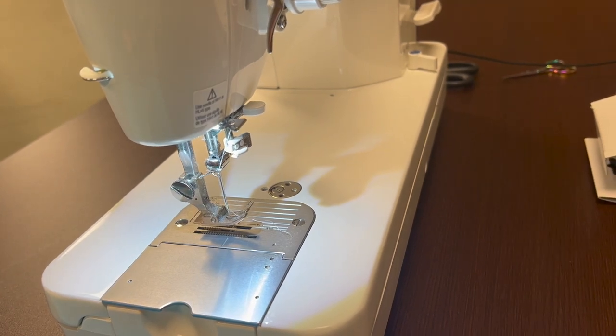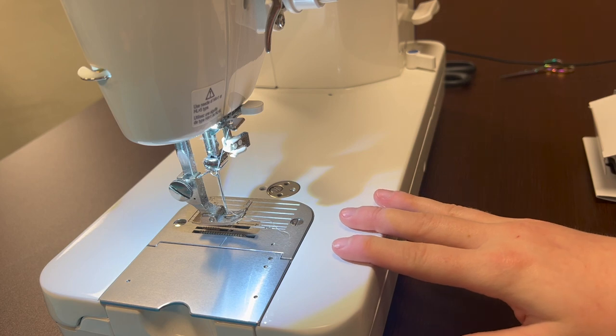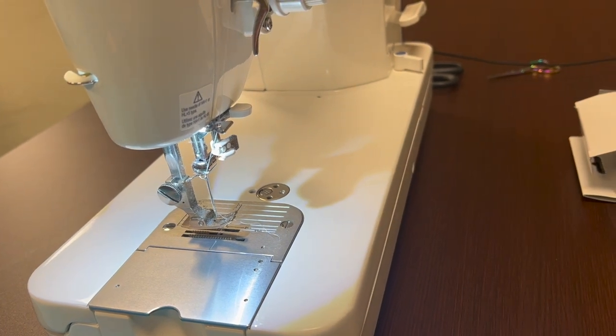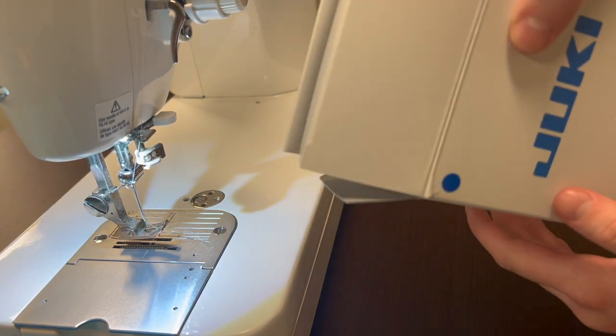I'm at my Juki Straight Stitch Machine — this is the TL18 QVP — and we are going to go ahead and unbox our Double Fold Bias Binder.